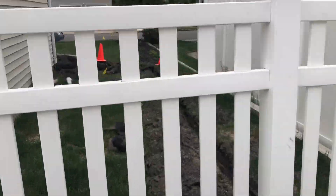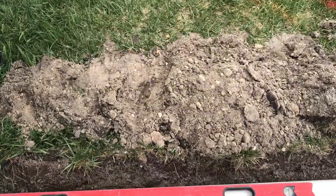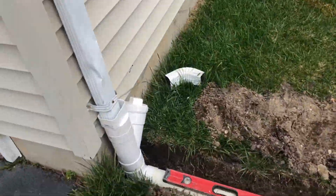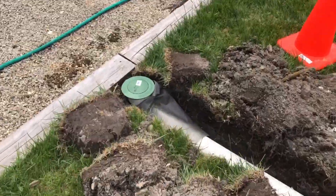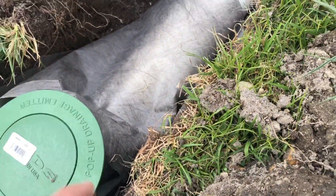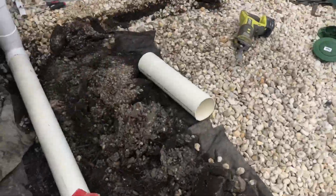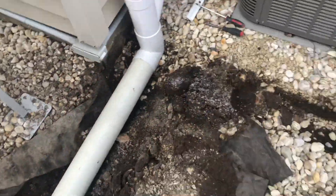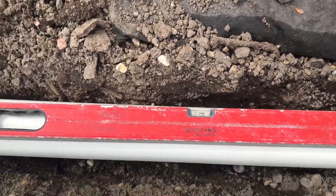Now we have the right side done, everything piped up. As you can see, we are downhill to level — not that it really matters too much when you're only dealing with 20 feet or less, it's all going to go to the end where you want it to go. All of the ends have been burrito wrapped, they all have holes drilled in them, and they have rock in there — they're all mini dry wells. That way, when there's no more head pressure to pop up, all the water will be able to drain into the ground.